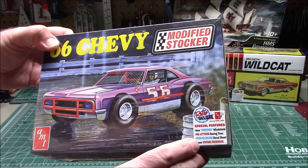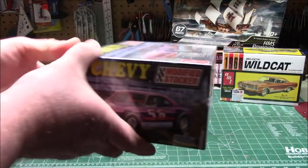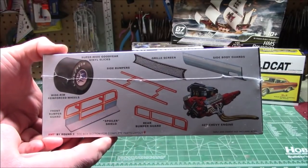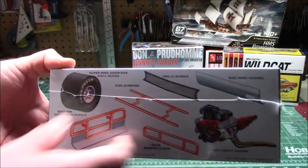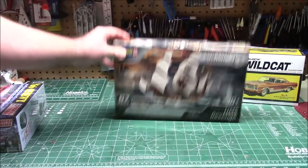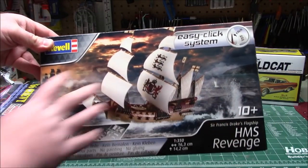The '66 Chevy modified stocker — it's got a screened windshield, pre-lettered racing tires, an updated decal sheet, and nice vintage packaging. I love these kinds of race vehicles. This one's got the 427 in it, grilled screen side bodyguards — absolutely outstanding.